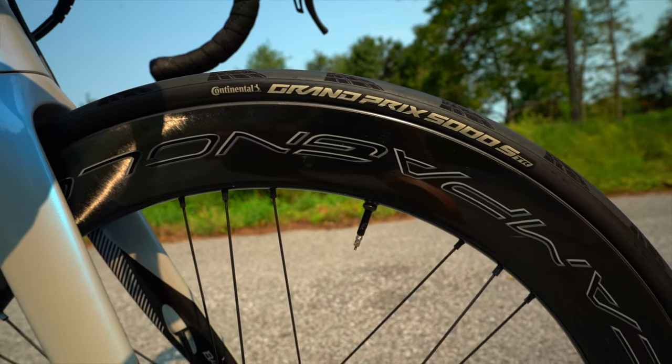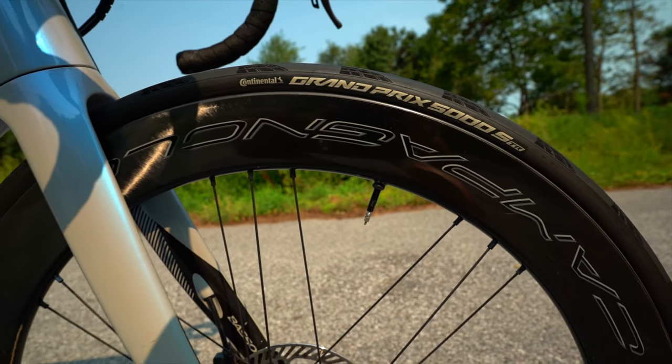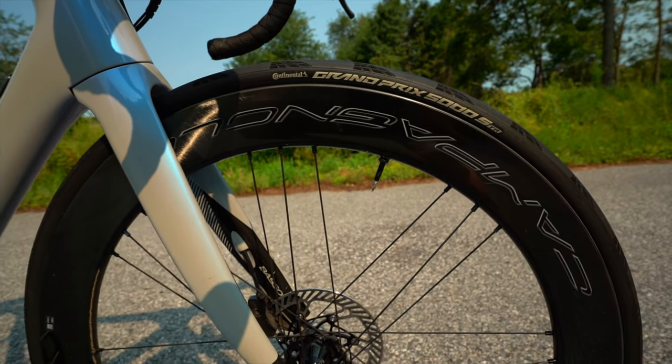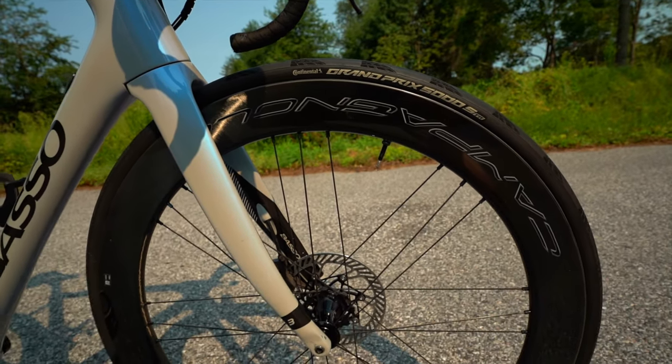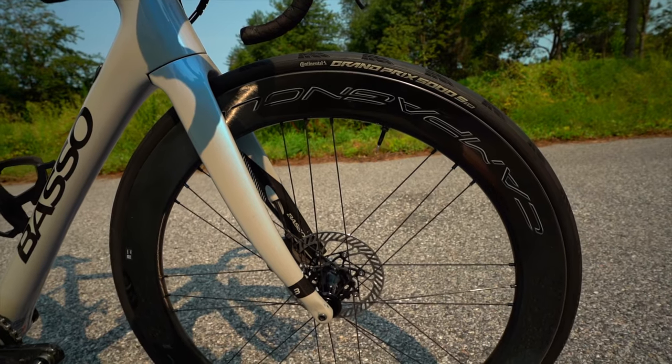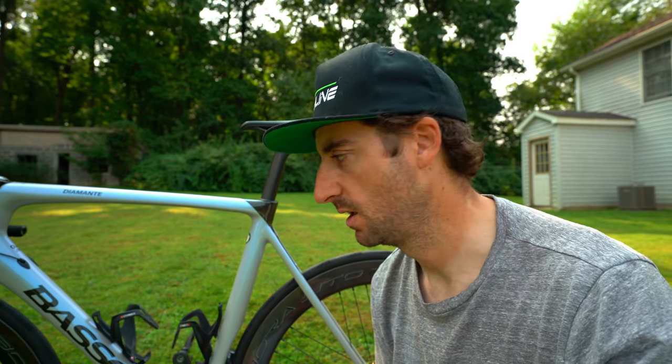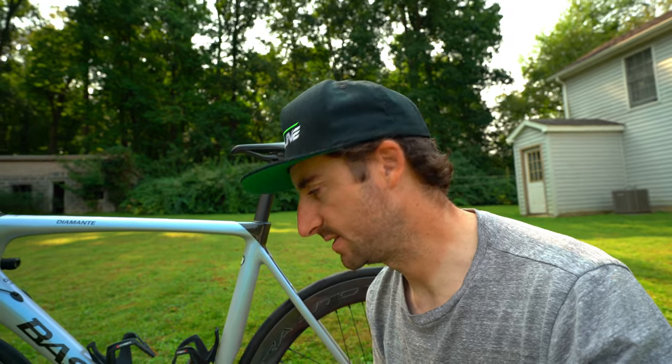We're equipped with the Bora WTO wheels — not the ultra wheels, the regular Bora WTOs. The only difference is they aren't as light as the ultras, but they are a very fast, stiff, solid wheelset. When you start getting into anything that costs more than two grand for a wheelset, you're pretty much getting a really solid wheelset. These are 60mm, which is what came with this particular bike.